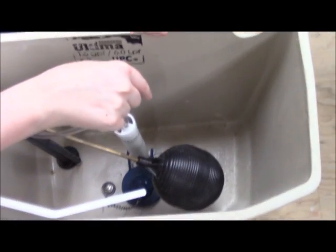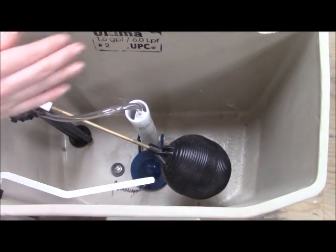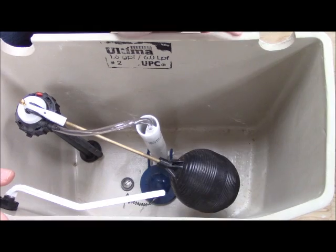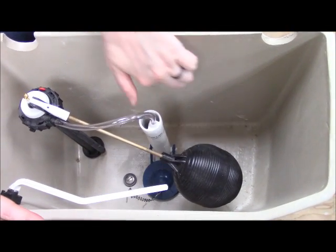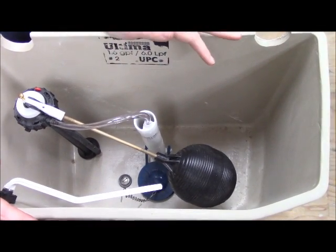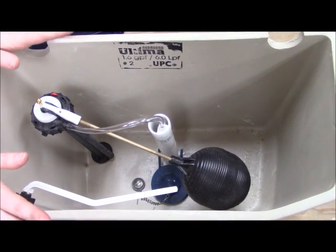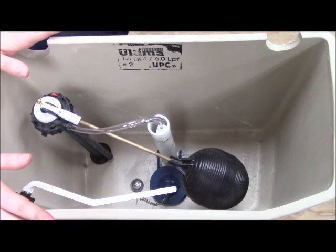Sometimes if you look in the very bottom of the tank, you'll also see the model number there — that's more common with Universal Rundle toilets, but it does appear on others too. Kohler generally paints theirs, while American Standard usually stamps them. So it might take some investigation to figure out what model number you have.